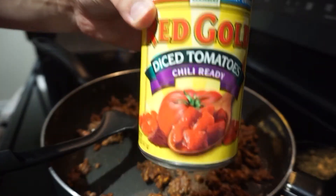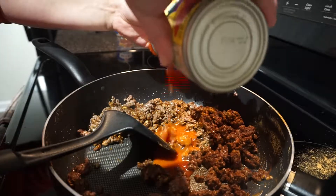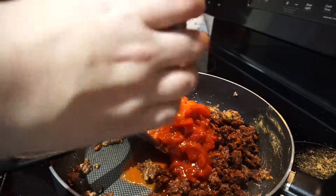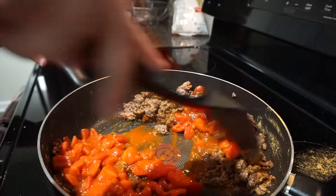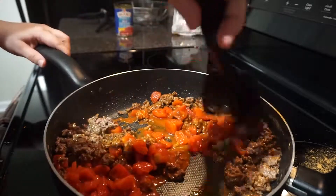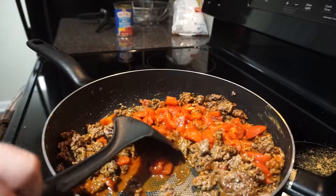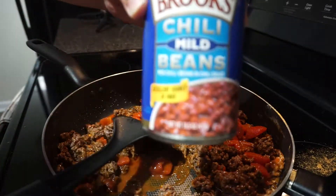Now I'm going to add some diced tomatoes that are labeled as chili ready. There are a lot of brands at your local grocery store that come this way, so you don't have to worry about dicing your own tomatoes. Keep mixing everything together, making sure the powder is still coating all the meat as you add the other ingredients.